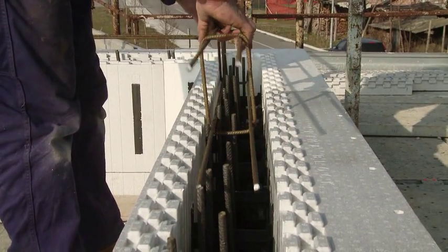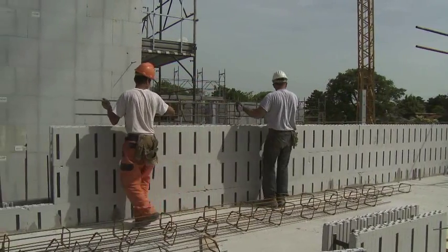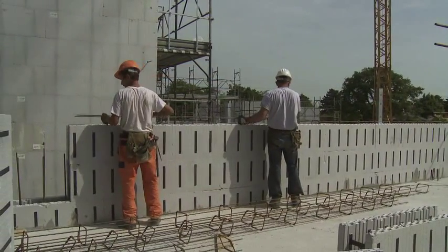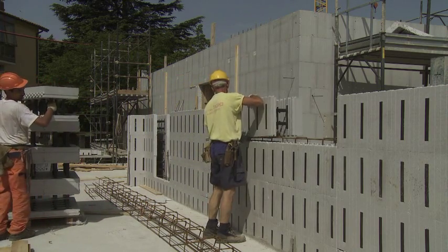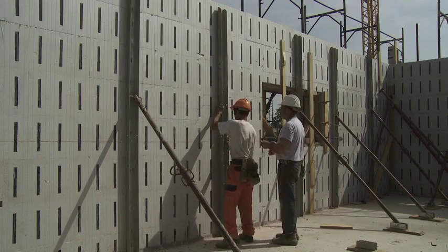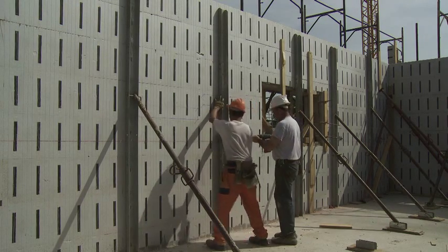The horizontal reinforcement is then integrated into the vertical reinforcement. The successive stretches are made by overlapping and hooking the individual blocks together until the desired height is reached. The system is then shored up in order to ensure perpendicular and correct alignment.